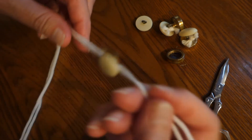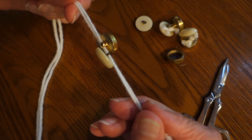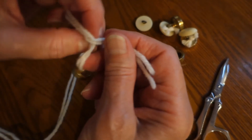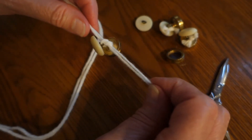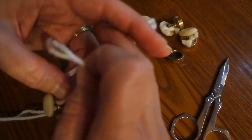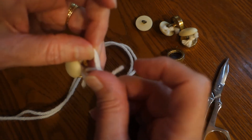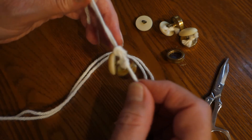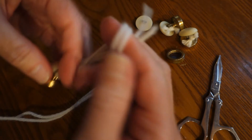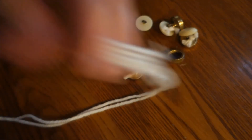Take your ends, one in each hand, and you're going to tie a surgeon's knot. It starts out like a double knot — left over right — and you pull it. Then you go right over left, and you do it once and then a second time. Put it through and pull it tight. Then take your scissors, leave a little bit of an end, and you have a double button.